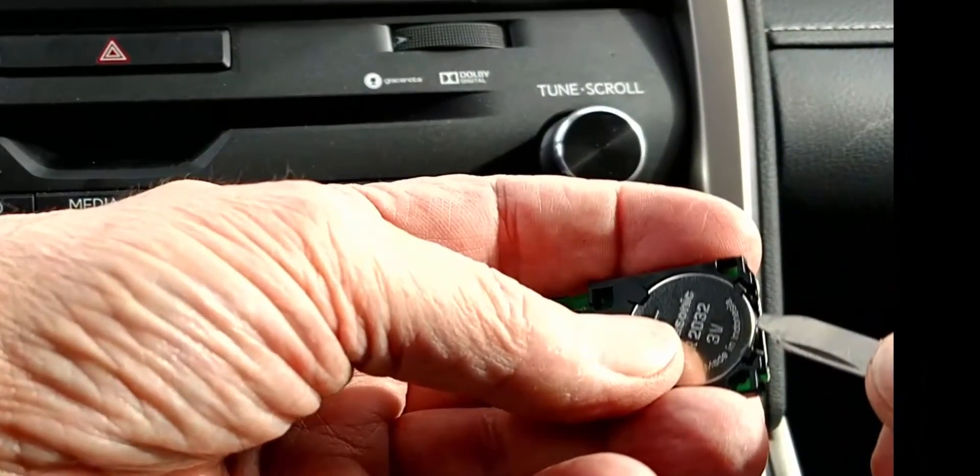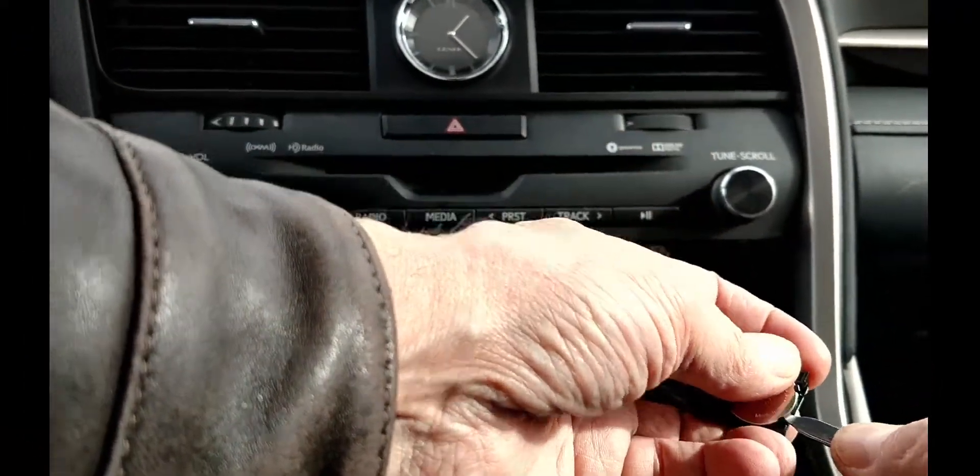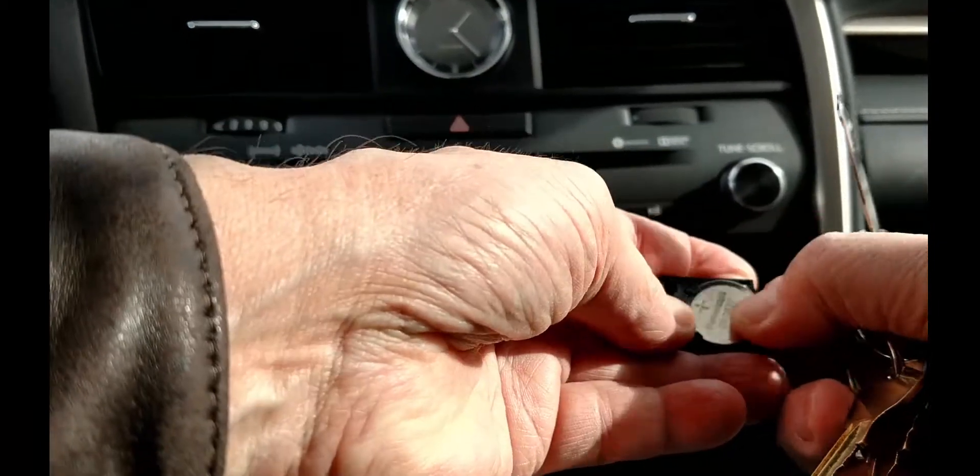The battery's markings are up and it is the CR2032. We'll need the tip of the screwdriver again to get beneath it, and it comes away easily.